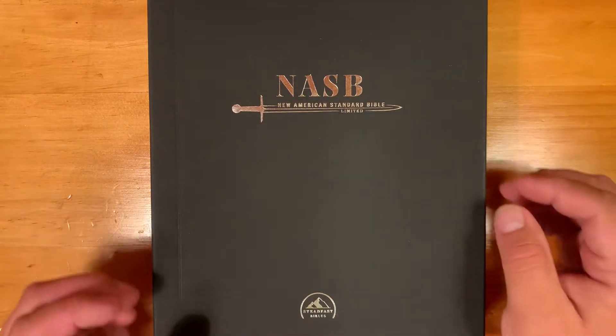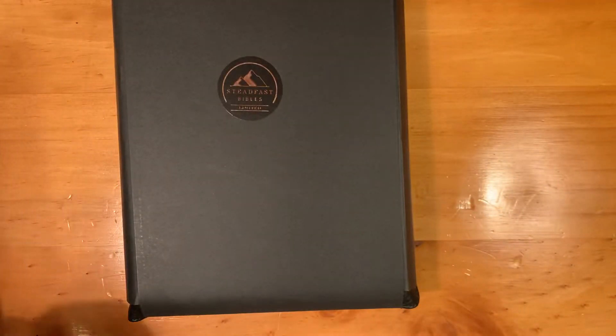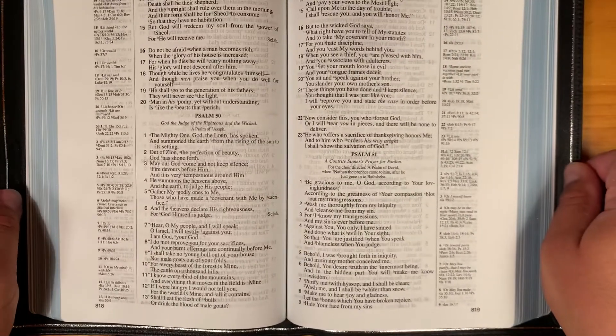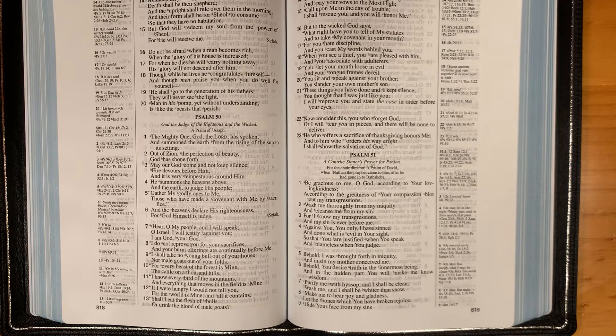This is a quick video to show the new 25th anniversary Steadfast Lockman single column reference Bible in black cowhide with blue under silver art gilt. I ordered it the same day these came out, but mine didn't arrive until yesterday. I replied to the original confirmation email from Steadfast and they were so kind they FedExed me another copy. I can't speak highly enough about Steadfast and their customer service — just phenomenal. I'd be happy to buy from them anytime.